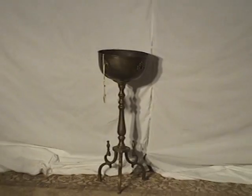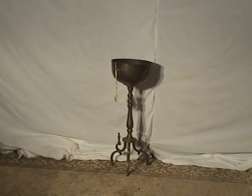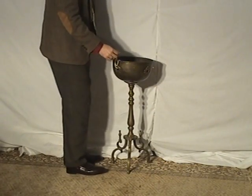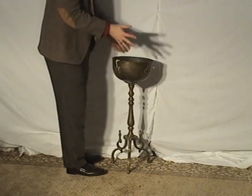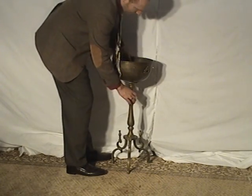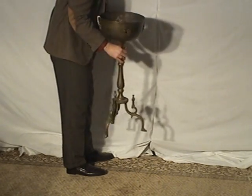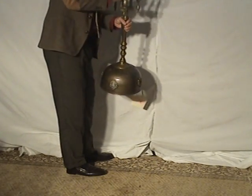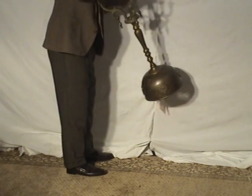I just want to let you know that it's in good condition before you buy it online. The size on it is 31 inches tall by 12 — the round top base diameter — and it's in good shape.